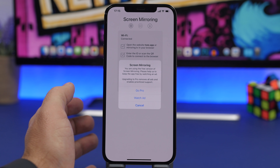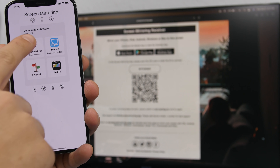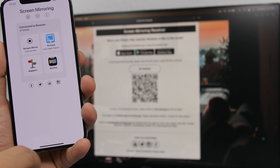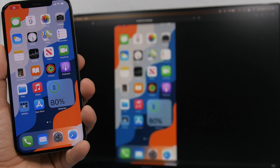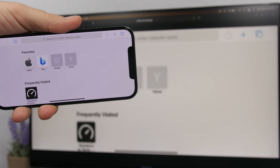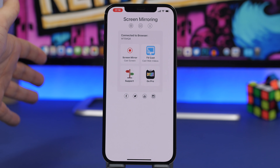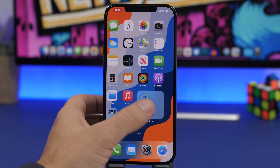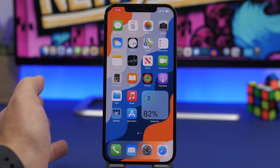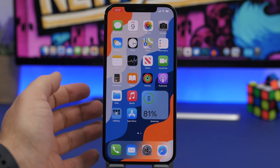Once you have finished watching the ad, the app will connect to your TV. Tap to close the ad, then tap on screen mirroring and tap on start broadcast. From here it will start broadcasting the screen of your iPhone directly to your TV. On your TV you can tap the screen to go to full screen mode, and it supports both portrait and landscape mode — anything you do on your phone will be shown on your TV. You can even play a game and have it mirrored on the big TV.